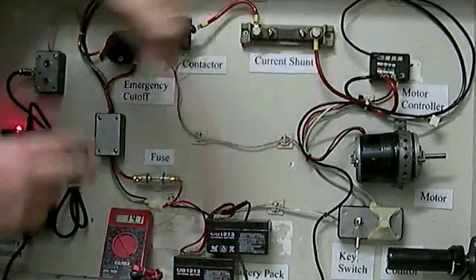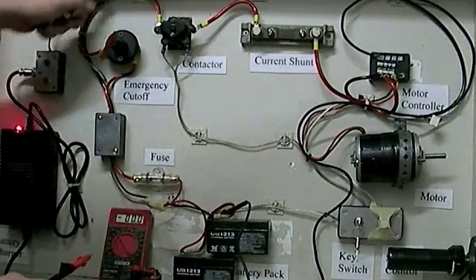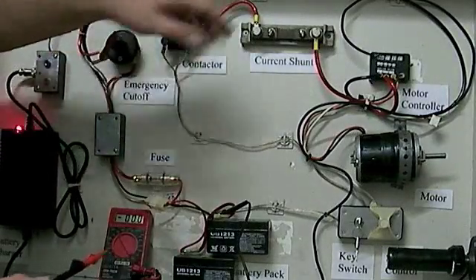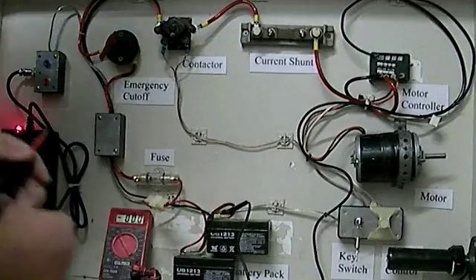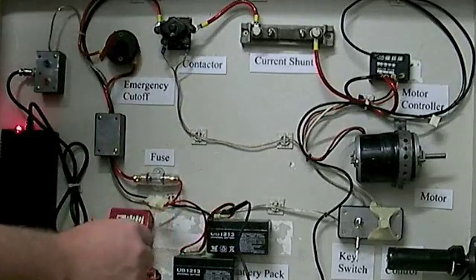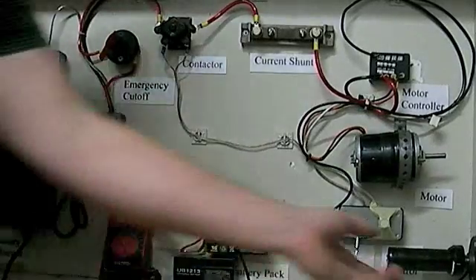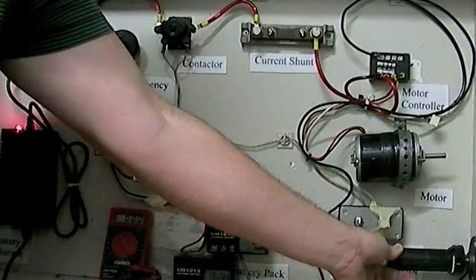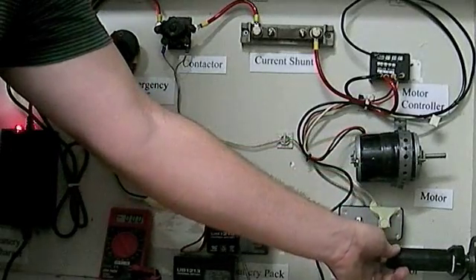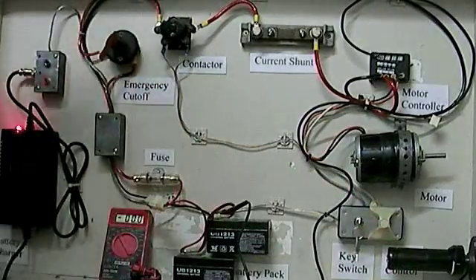The negative lead is just the black wire that runs straight through to the controller — one long continuous wire. The positive side is what goes through all the devices for measurements. Now the system is engaged. If we apply a twist to the throttle, we'll get current running to our motor and it spins at different RPMs depending on how high you turn it up, engaging how much power to apply to the motor.